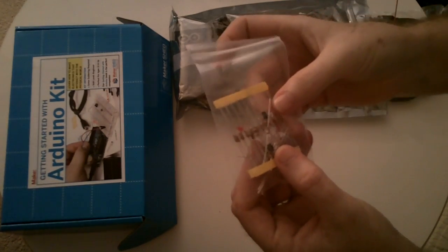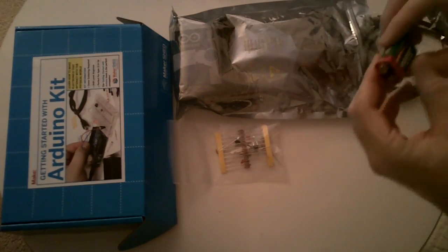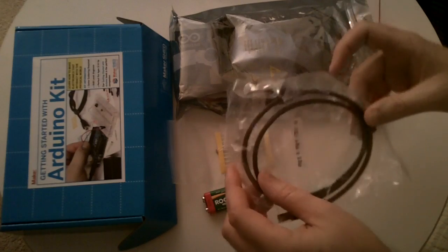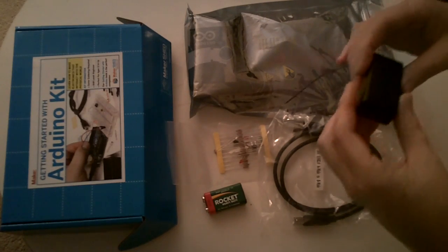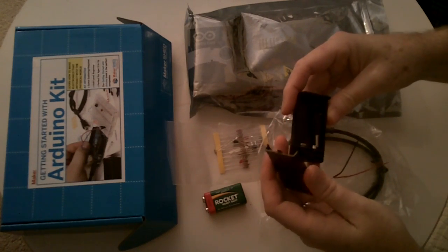In here is an RGB LED. There's a button, resistors. Battery. USB cable for power and uploading information. A battery pack. Comes with a jack and a screw.